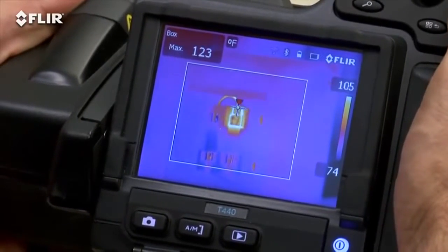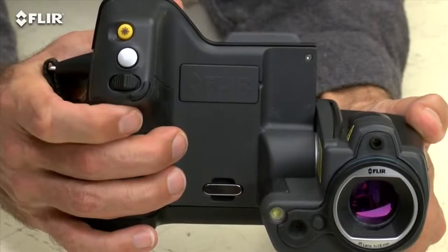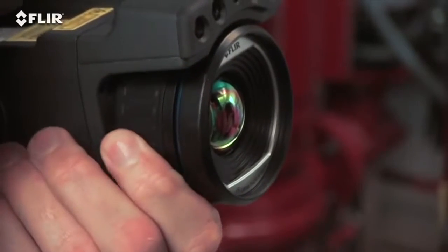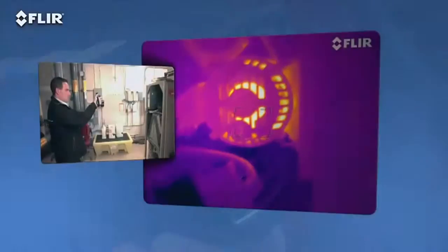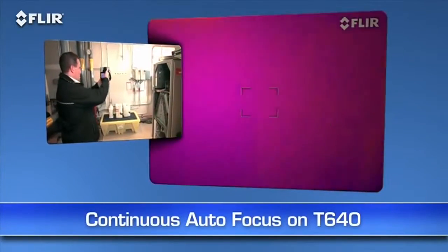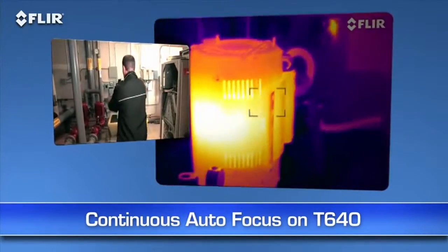See how quick it locks in the right temperature of the hot spot? You can always take full control with the fine adjustment on the T-420 and T-440, or the focus ring on the T-620 and T-640. Also on the T-640, you have the added benefit of continuous autofocus to keep your images sharp no matter where you aim without touching a thing. How's that for ultimate speed and accuracy?